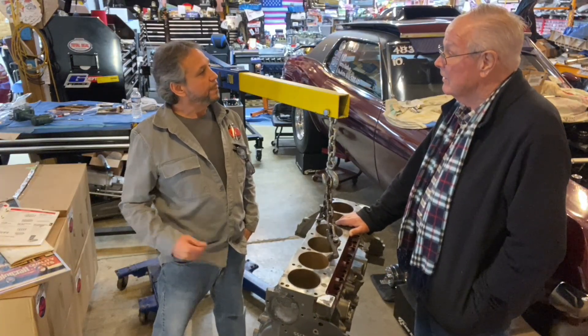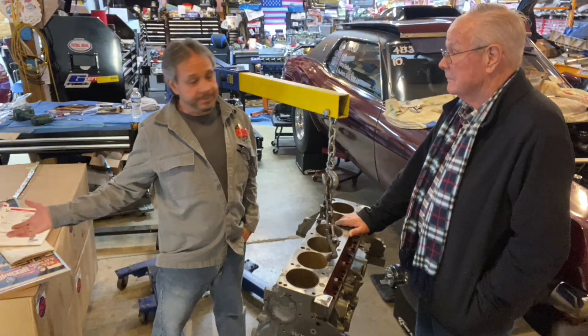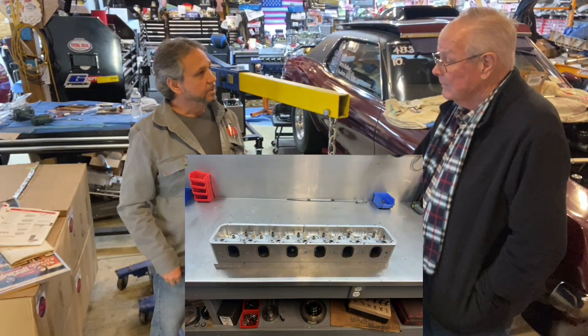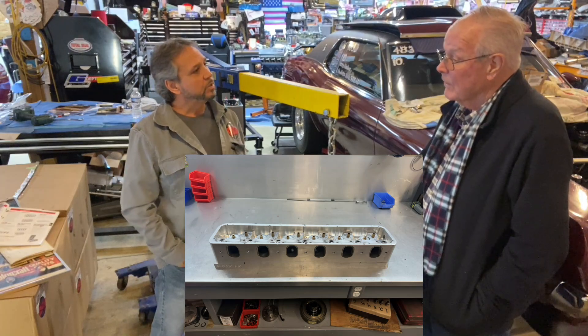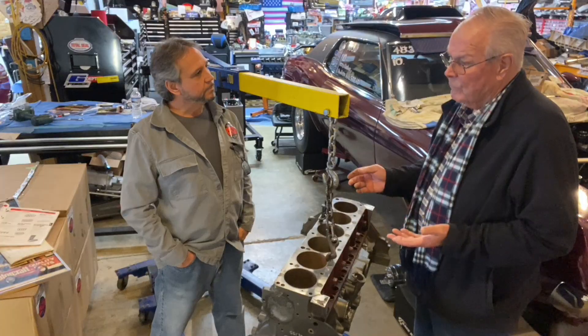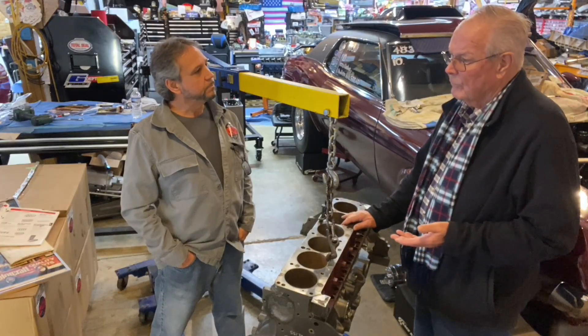He's still got the technology today. But back in the day, when you called him and he had those heads, they would sell them to you. Absolutely. And that was a requirement from NHRA — they had to be generally available, which meant that the manufacturer would build one for you.